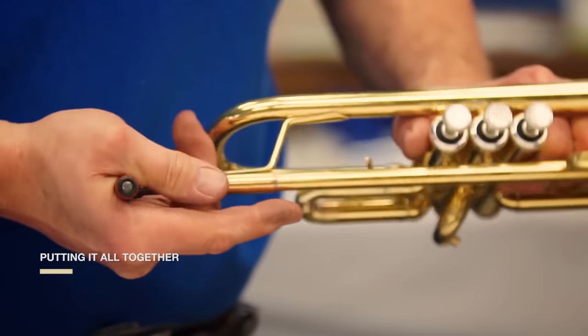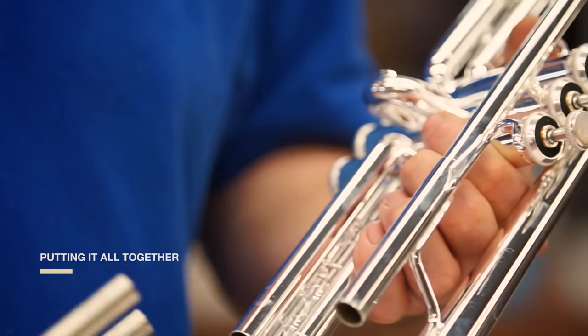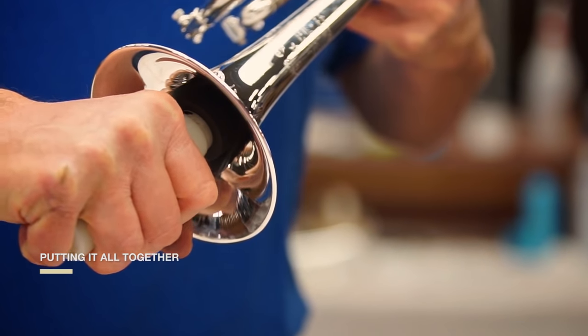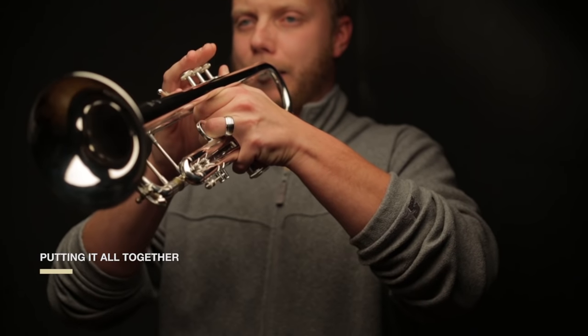We stand behind every instrument we make. Our tester sets the opening of the lead pipe and reams the mouthpiece receiver so the mouthpiece is an exact distance from the lead pipe. He checks pistons and slides, checks for air leaks, and plays the instrument.